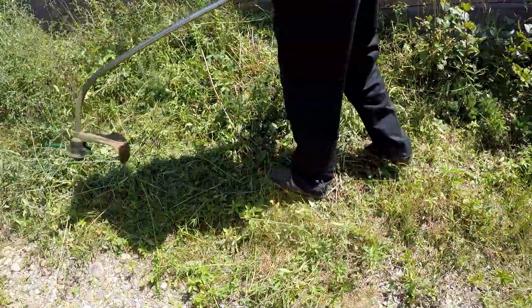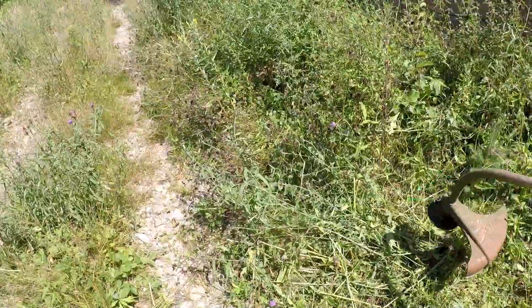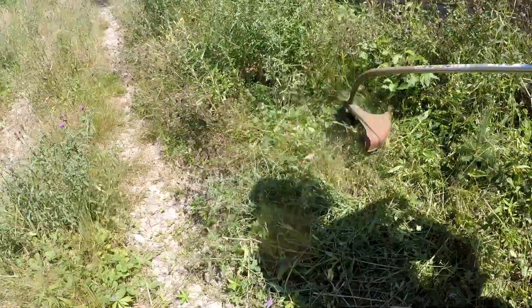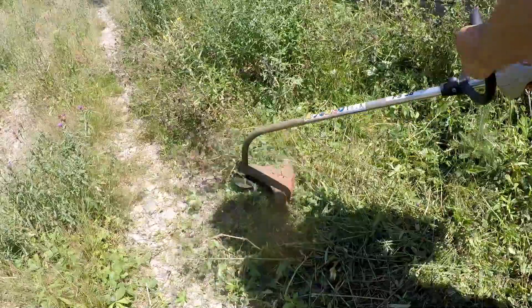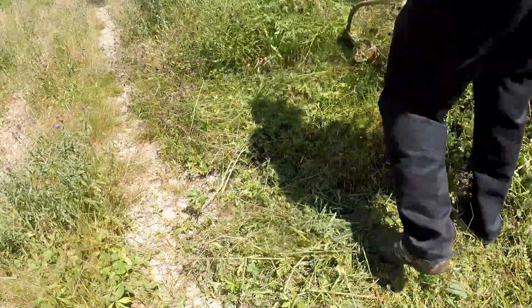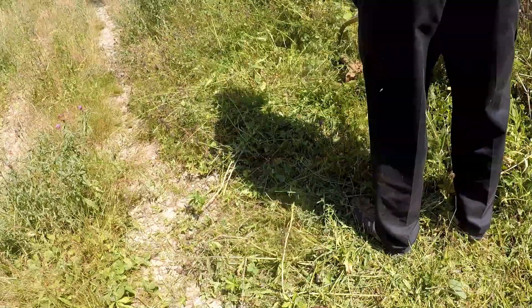Next, I'll show you how I would normally cut with the string trimmer — near the end of the string or twine — just moving it back and forth. You can see that none of the weeds or grass is clinging or wrapping around. I'm able to cut nice and clean, and I'm cutting just as fast, if not faster, because I don't have to stop every once in a while because everything has wrapped around the end of the spool.